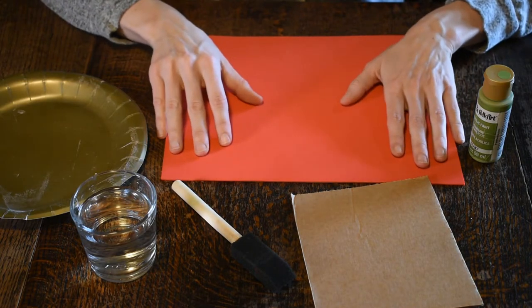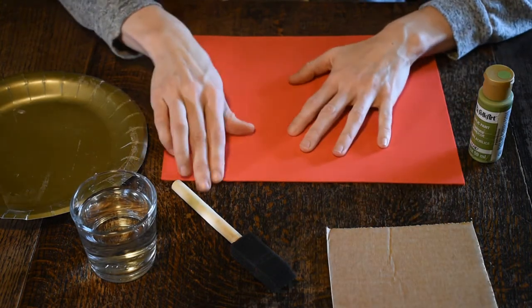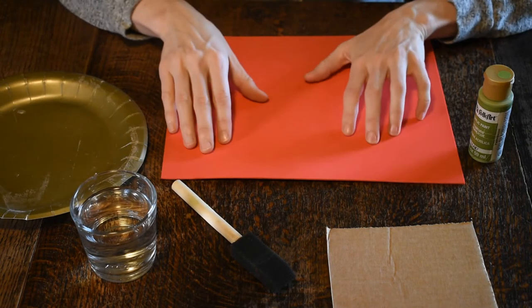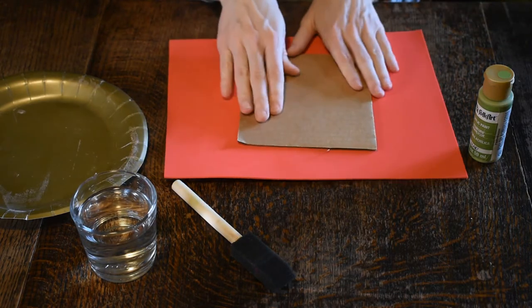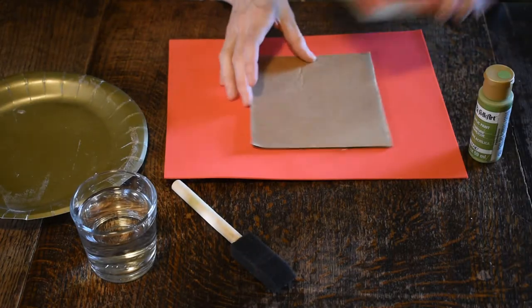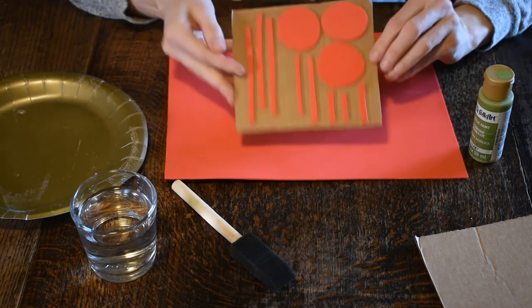The very first thing we're going to do is design our stamp. Take your foam — if it has the sticky back, you can draw a simple design or freehand it, cut it out, then peel off the sticky part and stick it down onto your cardboard. I've already done mine — I just cut out some simple shapes and stuck them down onto my cardboard.